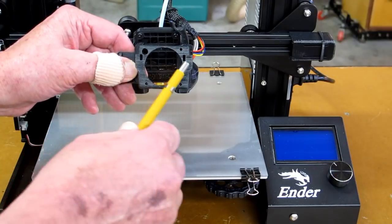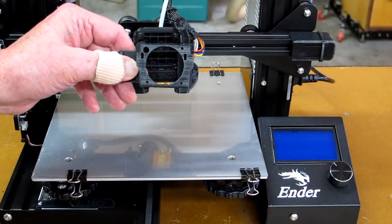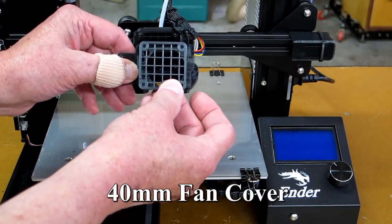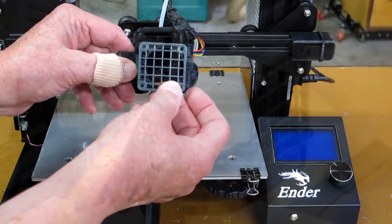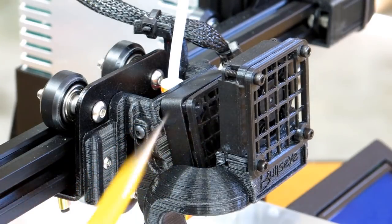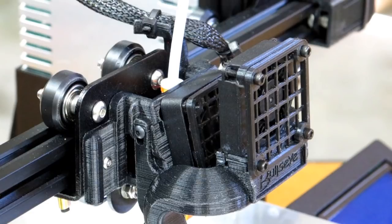The heat sink fan mounts on here, and I put a little fan guard on there with a couple of spacers. Those spacers hold the fan guard out far enough so that the blades aren't cavitating or making noise by passing too close to the grating, and it ensures nothing accidentally gets tangled up in those fan blades.